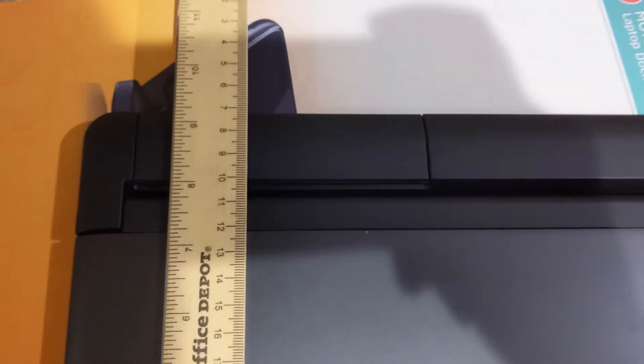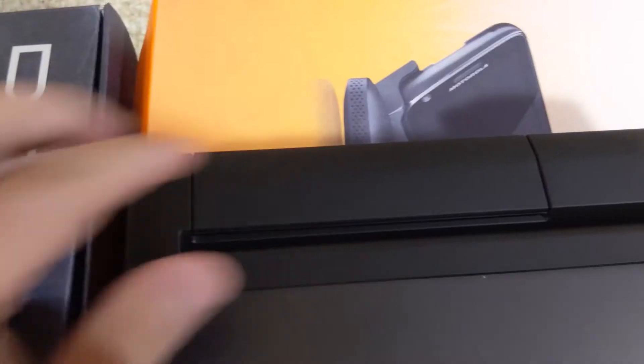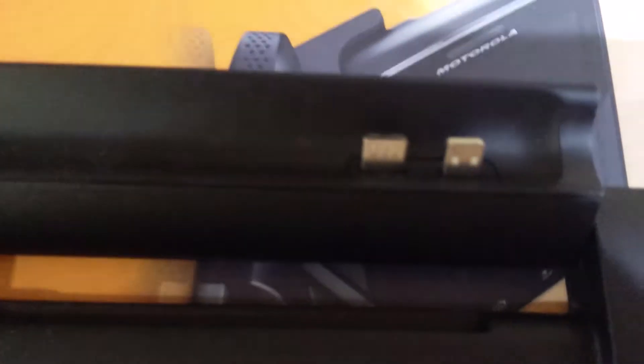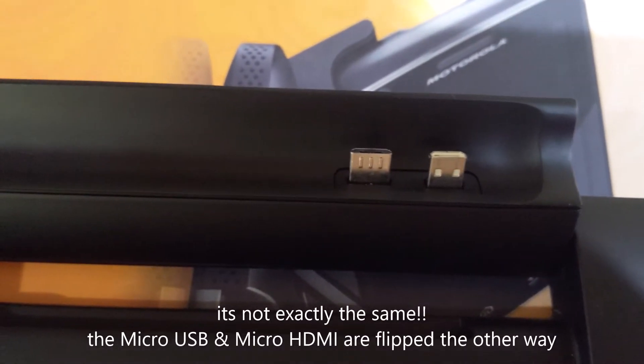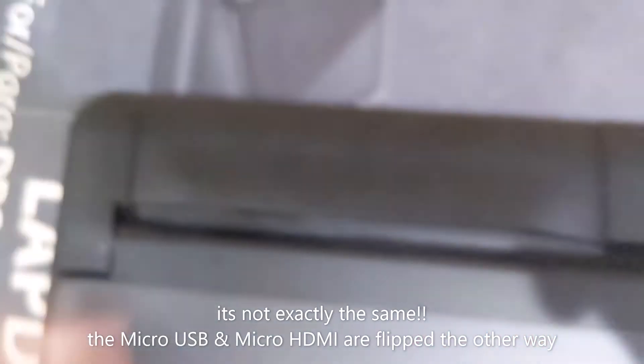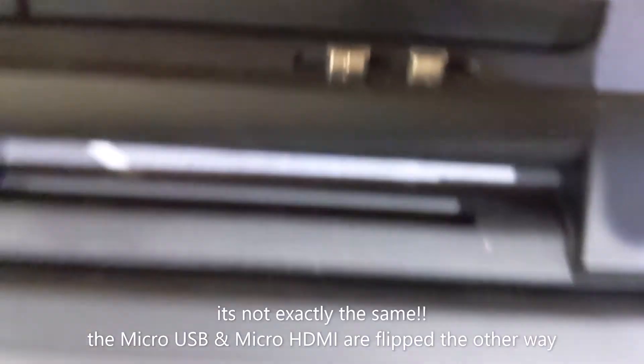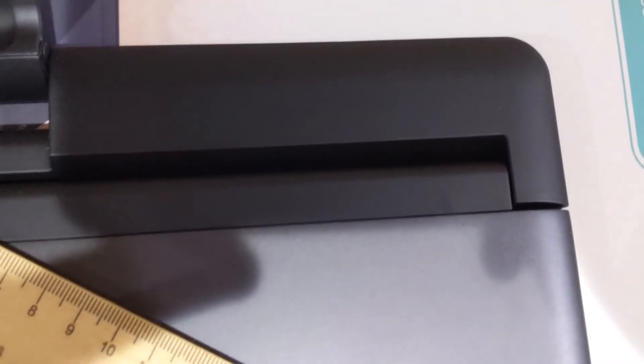Both lap docks are the same height and width — nine and a half inches long and 11 inches wide. The laptop dock has micro USB and micro HDMI ports, and this one looks exactly the same with micro USB and micro HDMI. The Droid Bionic unit has a small sticker near the port area; the other one does not have a sticker, though I'm not sure what LED the sticker is indicating.